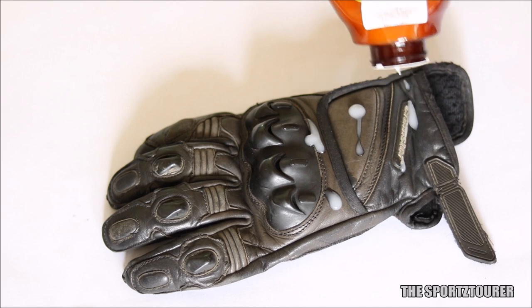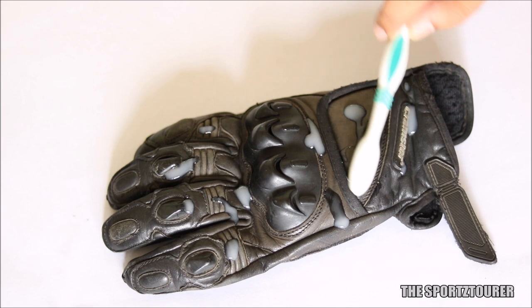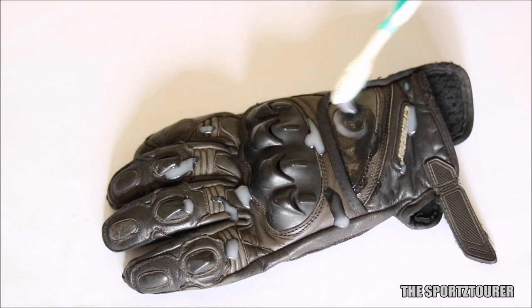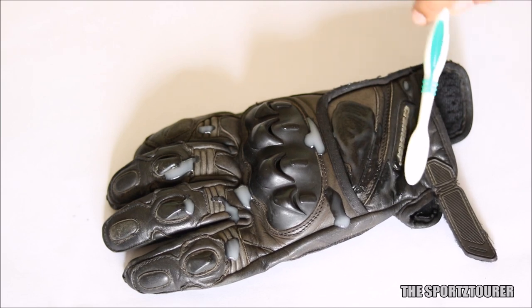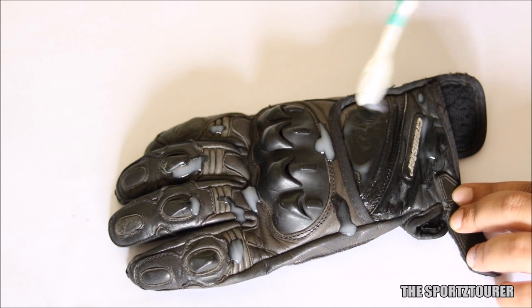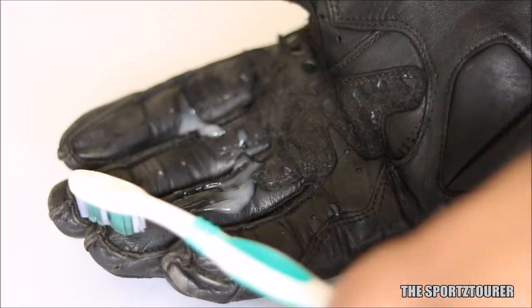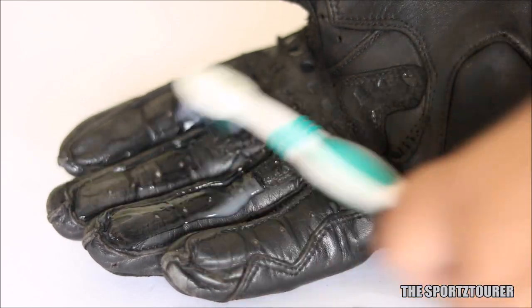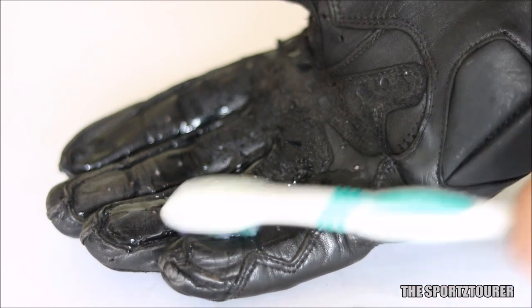The product has a gel-based formulation, so I again took help of a toothbrush to apply the gel. Oral-B does a fabulous job in such situations. I patiently applied the gel all over the right glove. Being a gel, you have to take that extra step to spread it out on the surface and be careful not to miss any spot. You can wear the glove and apply the leather care gel — it also makes it easier to reach tough spots like in between the fingers.